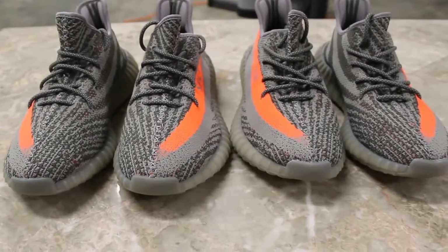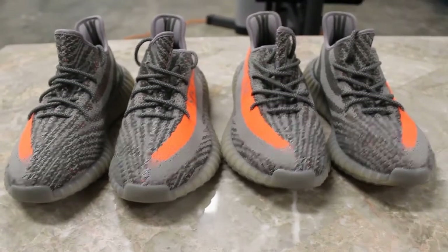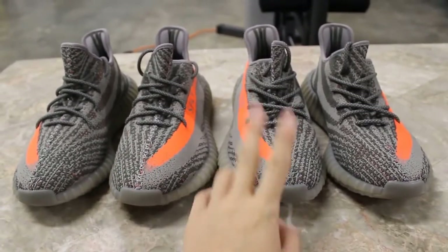Hey guys, today I'll be doing a video on the Yeezy 350 Boost V2s. This is a comparison between an unauthorized pair and an authentic pair.